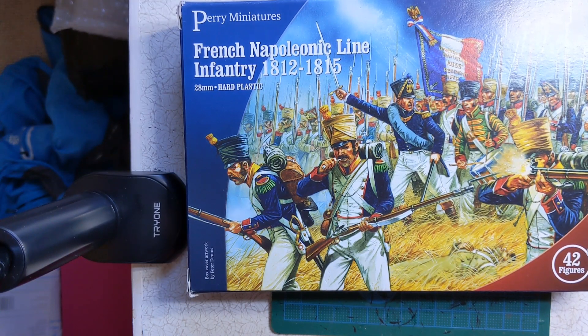So today we're going to look at preparation of models and what tools you might want to use. I've chosen a box of Peri French Napoleonic line infantry from 1812 to 1815. You could use these to fight in the later Peninsular War, also battles such as Leipzig or Waterloo at the end of the Napoleonic period. Peri sets are usually a good one to go for if you are new to historical wargaming or even if you're just trying a new period.